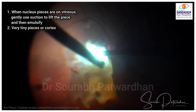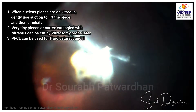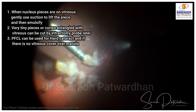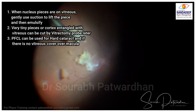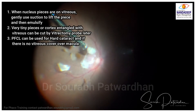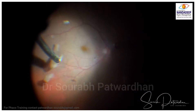Whenever pieces are on the vitreous, gently use suction to lift the piece off the vitreous and then emulsify. Very tiny pieces entangled with vitreous can be cut by the vitrectomy probe later. Don't go too close to the retina, and always use PFCL if you have any doubt that your maneuvers can endanger the macula.